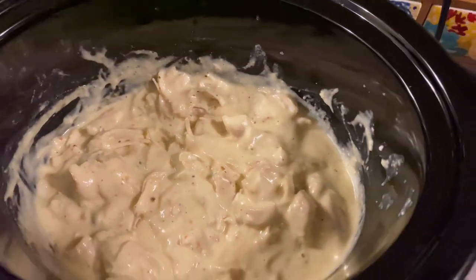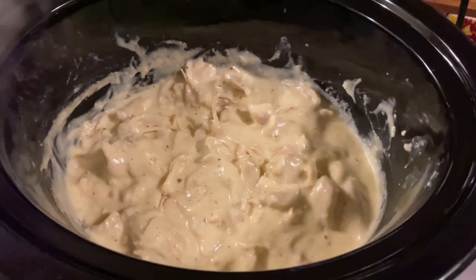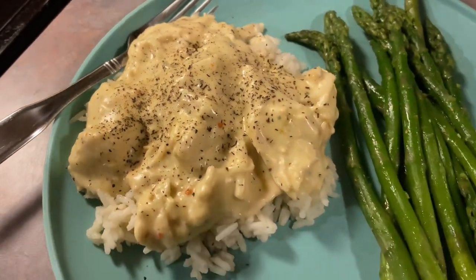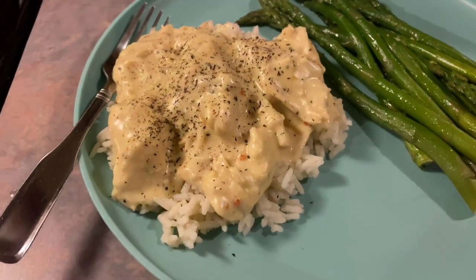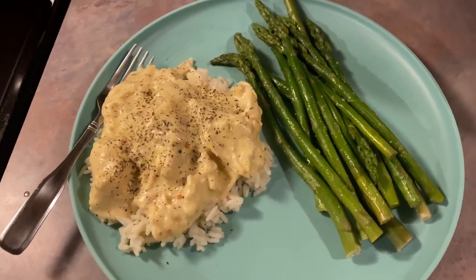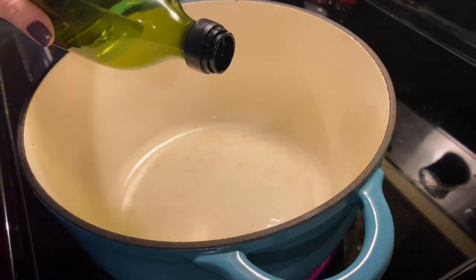It should be really easy to pull apart at this point, so I'm just going to take out my two forks and get to work. Just look at this consistency — it is so perfectly thick, just how we like it. But if you want to thin it out you could with some milk. You can serve this over egg noodles, mashed potatoes, or rice like we did. I just sprinkled plenty of pepper over the top and served it with a side of asparagus.